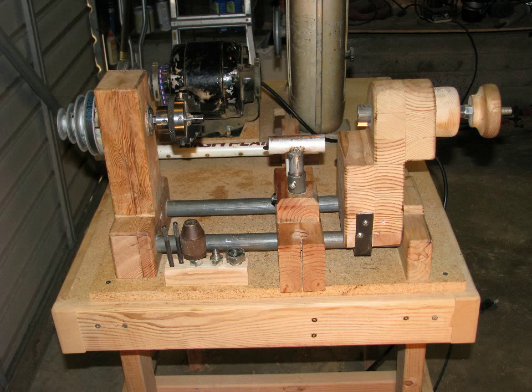And that's it — the HandyLathe Mark 1 is done. And that means that next episode I'll be able to start showing you some common tools and techniques for wood turning. I'll see you then.